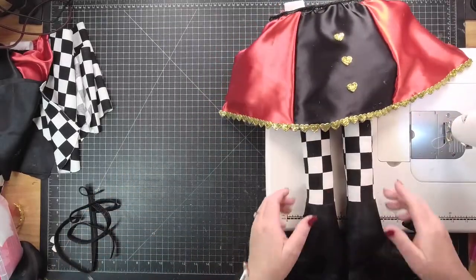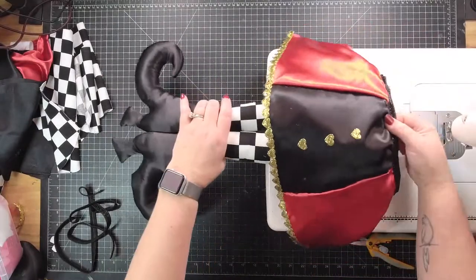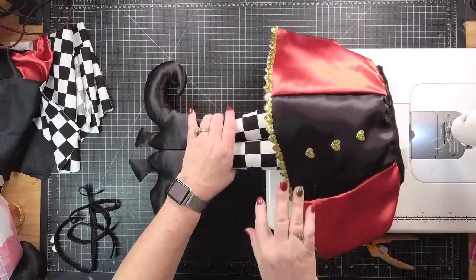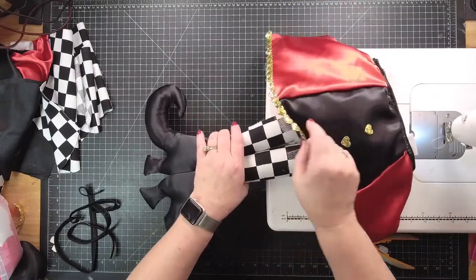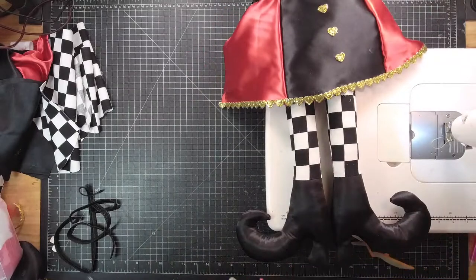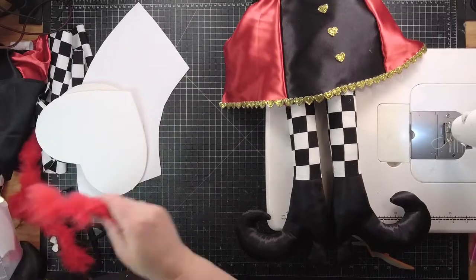Okay, so we have that part done. It's hard to tell when I show you, but when it sits in the wreath these little sides are going to flare out and it's going to have a little poofiness from the tulle underneath — just enough, not a lot, just enough.